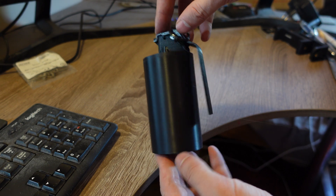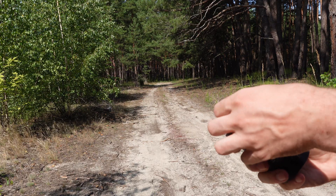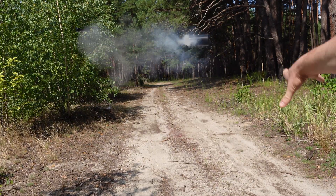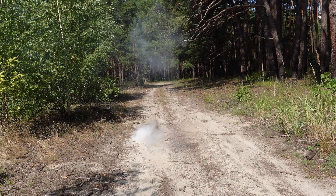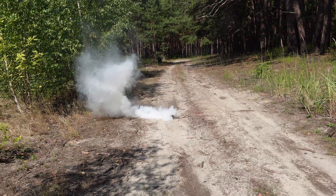Hey everyone! In my last video, I showed off the 3D printed smoke grenade I made. I used a length of black powder fuse as the delay element. Although it worked pretty well, I decided to make a new, more dependable one, similar to what's used in real military grenades.